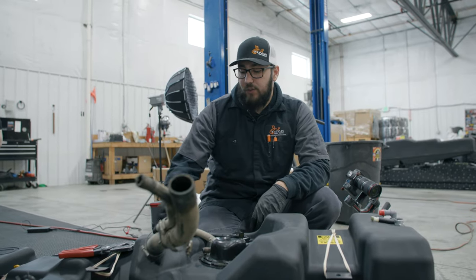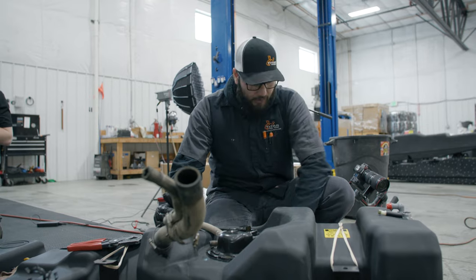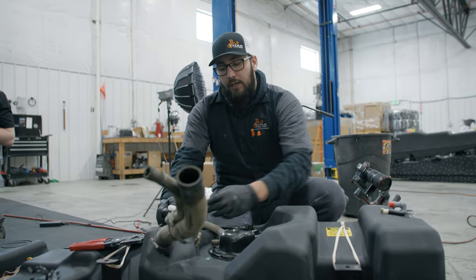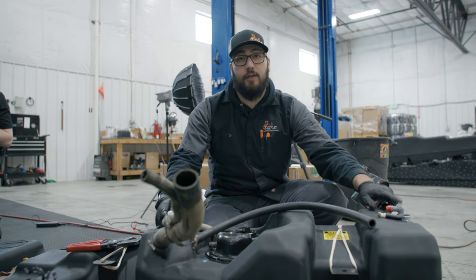What we're going to do next is modify the vent line. This is going to allow the tank to fill more smoothly. We're going to use this T-fitting — it will go in here. We'll cut and splice this into the vent line there, and then over to the 90-degree elbow there.